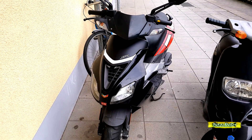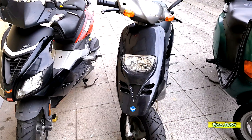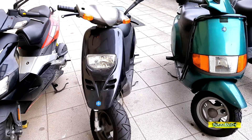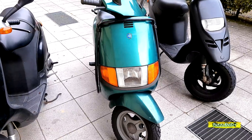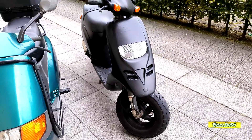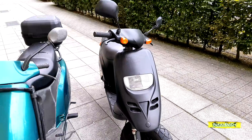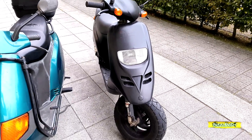Ich habe mir vor längerer Zeit einen Roller gekauft – das ist schon ein paar Monate her – und jetzt will ich den endlich mal vorstellen. Es ist eine TPH. Ich bin offen für alle Roller, aber die TPH war gerade im Angebot günstig und deswegen habe ich mir die geholt, weil ich immer was zum Schrauben brauche. Das ist quasi mein neues Projekt für den Frühling.